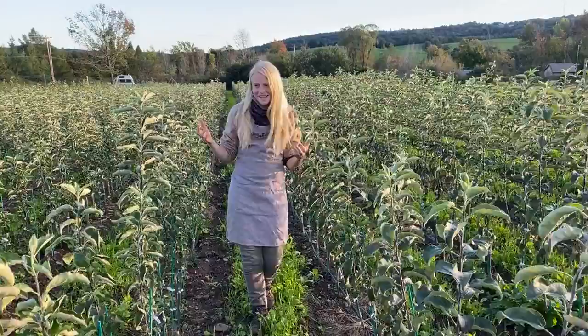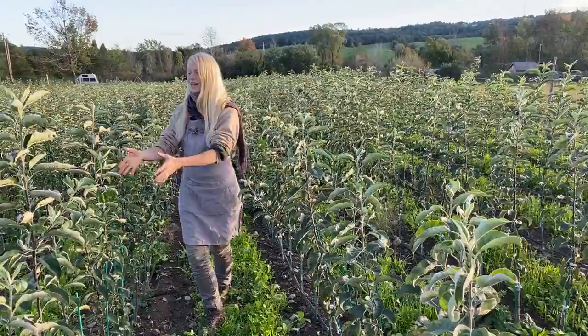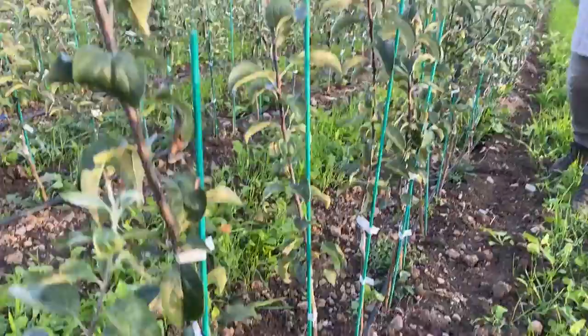These are grafted apple trees with lots of different varieties. The rootstocks are entirely different wood than the fruiting wood. The rootstocks are resistant to fire blight and all kinds of things, so they are uniquely resilient. They're dwarfing — also some semi-dwarfing rootstocks.